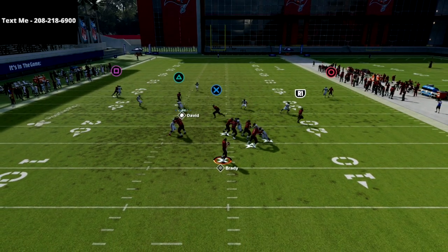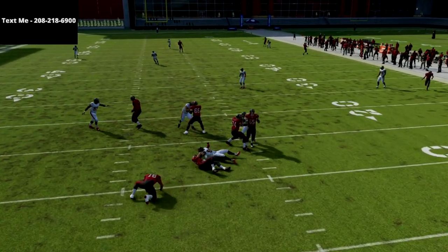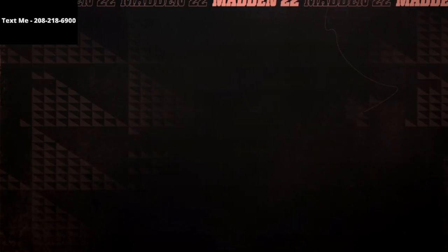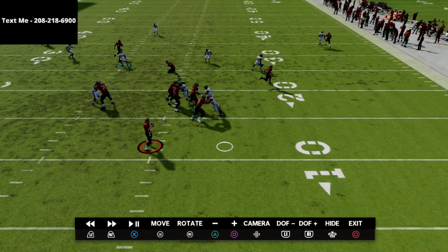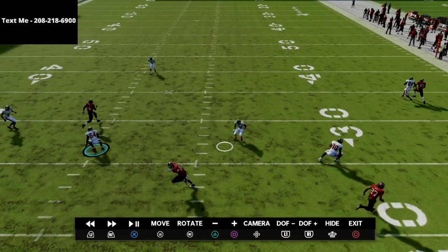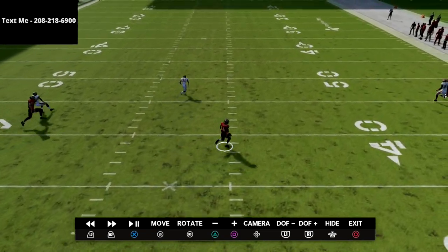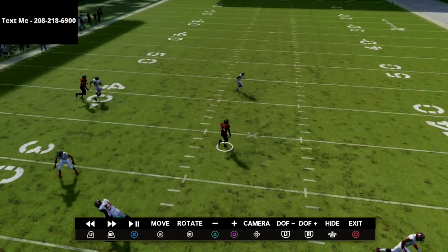Here's what the play looks like — we pass that guy off to the seam flat and it's a pretty solid little defense. One thing to note: our safety on this side didn't do his assignment. He kind of freezes up on the in route when he's supposed to carry the crosser, which leaves that crossing route open. That's something to be aware of with this defense.